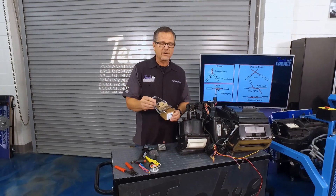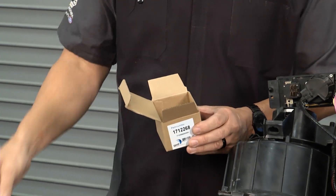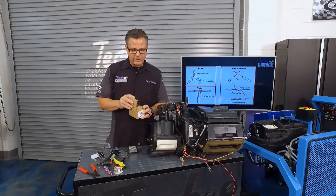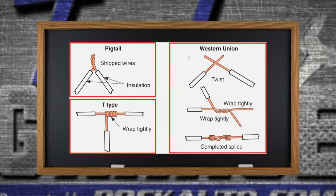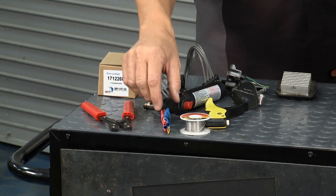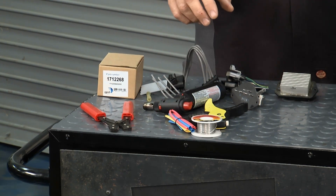The kit comes with the wire harness with the big wires on it, also comes with the new circuit board, and it includes butt connectors — which makes it real nice because we know how important good wire practices are here at Tech Garage. You can do a pigtail, T-type, or Western Union splice, but the key is to use the tools and do them right. Use rosin core solder and make sure you use shrink wrap when you're doing it.